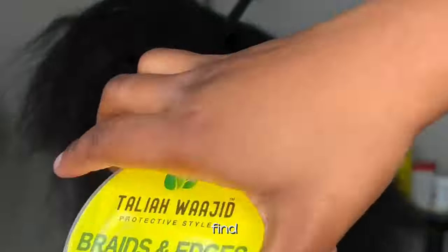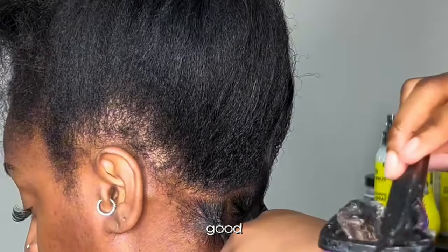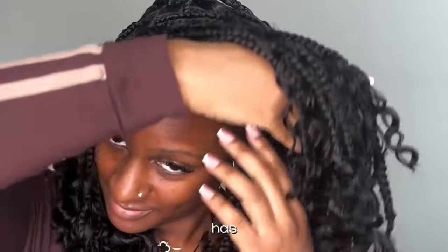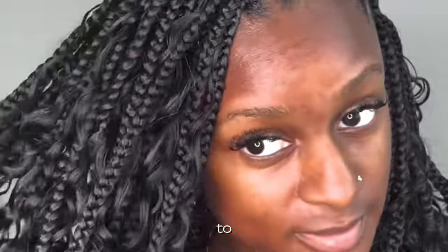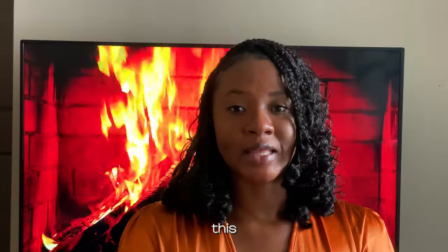The first thing you need to do is find a hairstylist that is good at it. Not everybody can do boho braids, and if you want your results to turn out really good you need to find somebody whose work you've seen, or if the person has Instagram, go through her page to make sure she's good at it and will give you what you want. You don't want a situation where you show the person what you want and they do something different, so make sure you find somebody good enough to give you the results you're looking for.